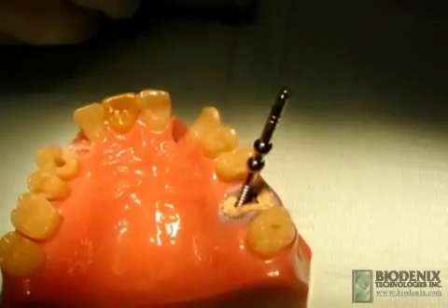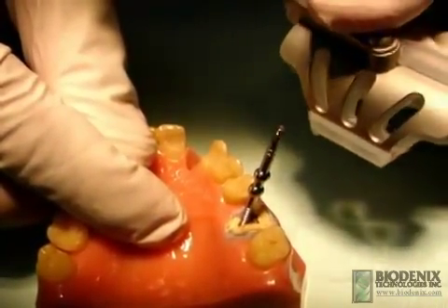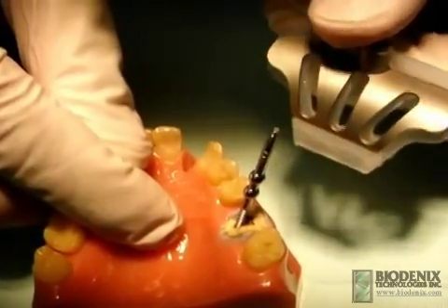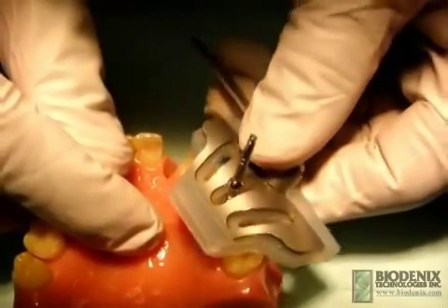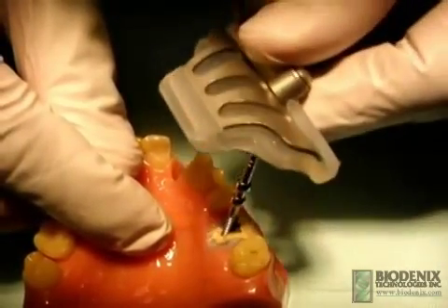The fulcrum tray serves to provide a base for extraction leverage and to prevent damage to existing structures. Its design allows it to be placed in a variety of positions, allowing for maximum leverage force.